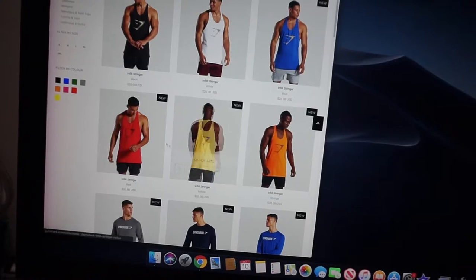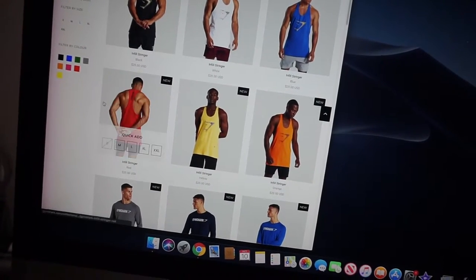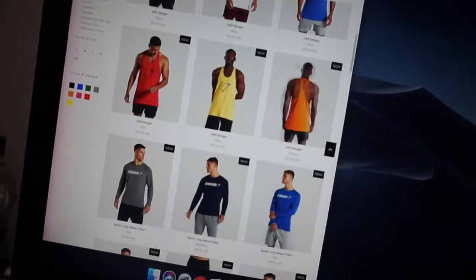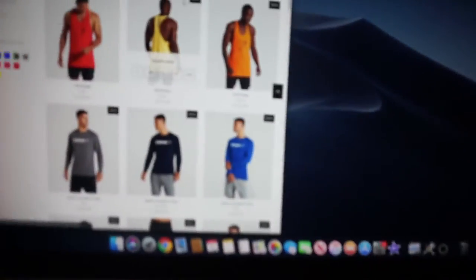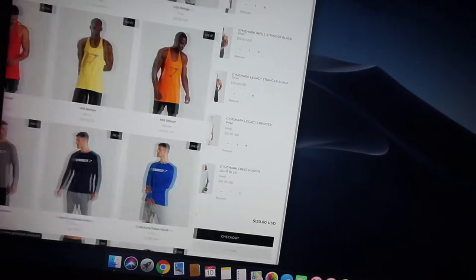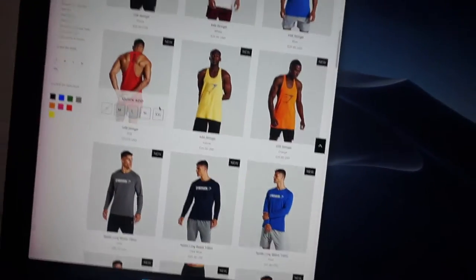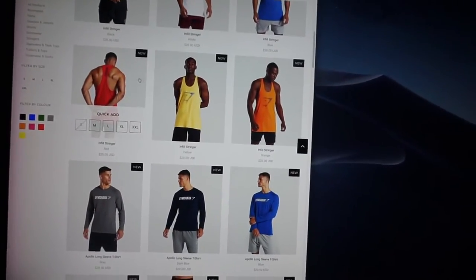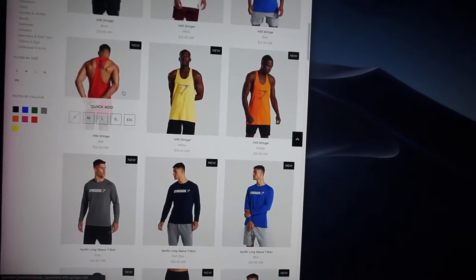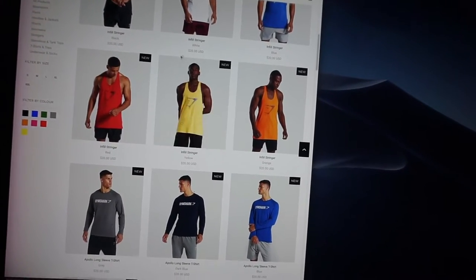The new Infill Stringers just released on Gymshark earlier today at 1 PM my time. It's already 8 PM, so it's been seven hours since the release. I deposited money into the bank earlier to come buy the new Infill Stringers and some other stringers, and they already sold out of the red, blue, and orange stringers. The red one was the one I wanted the most. They didn't sell out of the white or black.